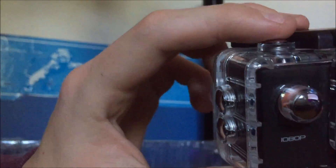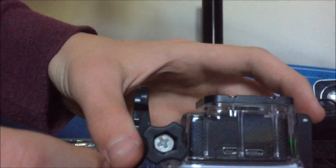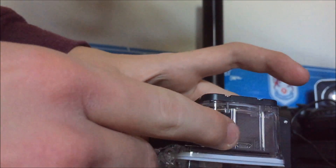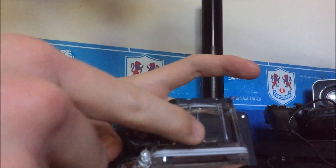So this is the actual camera itself. It comes already in the waterproof casing so you can take it straight into the water. By the looks of things, it charges with a Samsung USB charger. You've got two slots here — one of them should charge it, I believe.